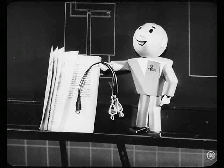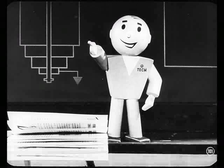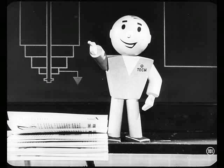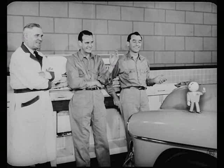This outfit is really sharp. You can learn more in 15 minutes on the job than you can in a couple of hours of gabbing. The more you learn about this overdrive unit, or any other unit, the better you're going to be able to prove to the car owner that you know your business. And remember, everybody likes to do business with an expert.